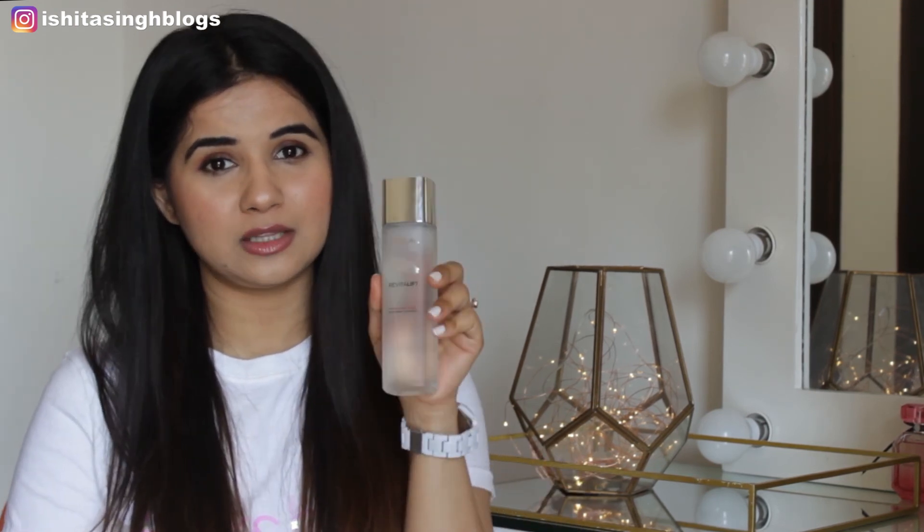This comes in three variant sizes: 22 ml, 65 ml, and 130 ml. The bottle I have is the 130 ml full size, which retails for 1400 rupees. If you don't want to invest 1400, you can try out the 22 ml size for around 250 rupees, and if it works well for you, you can definitely invest in the full size bottle.